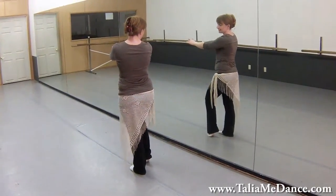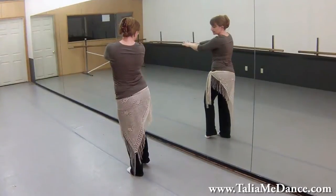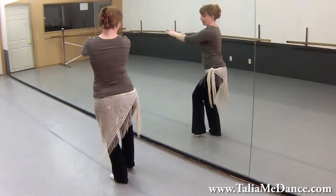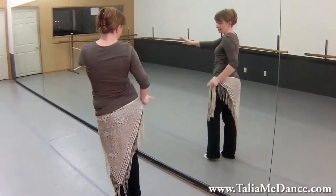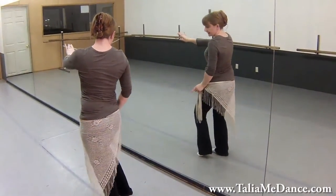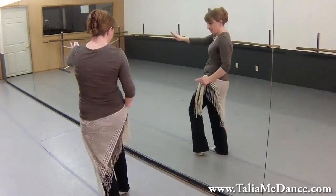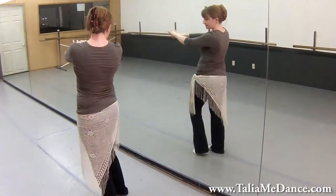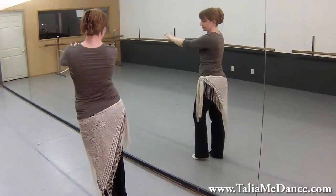Now you're going to do a dangling eight with the right hip. So it's down, forward, and up. Down, back, and up. Think of your pencil sticking out towards the mirror: down, forward, and up; down, back, and up. The count will be five, six, seven, eight.